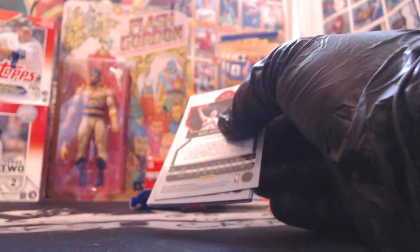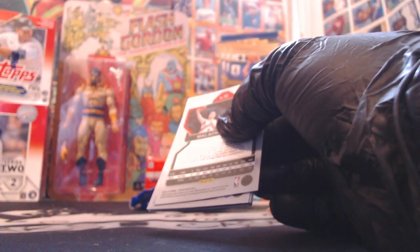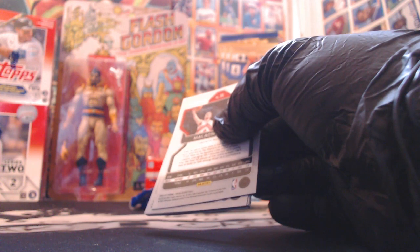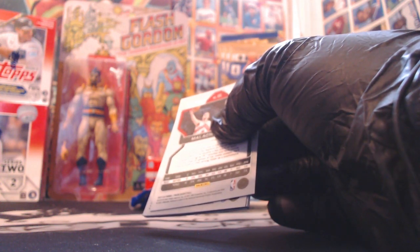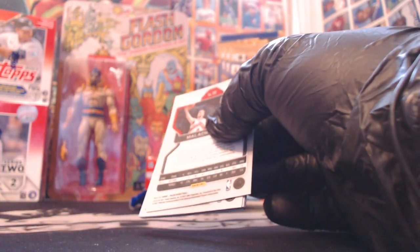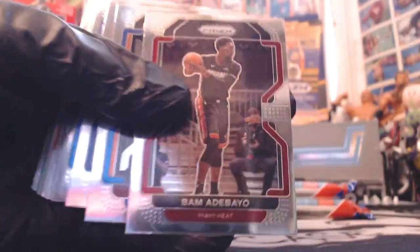Let's open up the 12-card pack. I don't think you can hit autographs. The green waves, the green Prisms, the silvers. The purple Pulsar numbered to 35 - so there is a possibility of a numbered card. That'd be nice, purple Pulsar to 35.